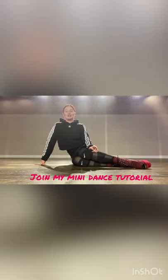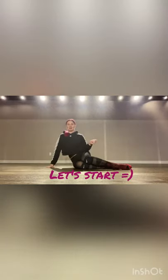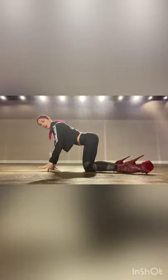Hi guys, today I decided to make a mini tutorial for you about Frame Up Street basics, and today it's gonna be waves in parterre. Let's go. Sitting on my right hip, my left arm is free and my right arm has some weight on it. Remember to keep your back straight and your neck long. I like taking some force with my left leg and going here — that's one position.